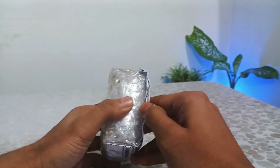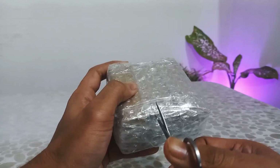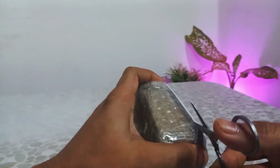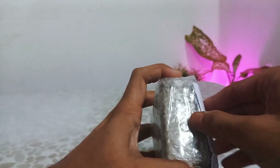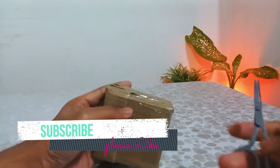Hey guys, welcome to my channel. Today we are going to unbox and review the IKEA digital light blue clock, which I bought from Flipkart. So let's get started, and if you find this video helpful, please consider subscribing to our new channel.